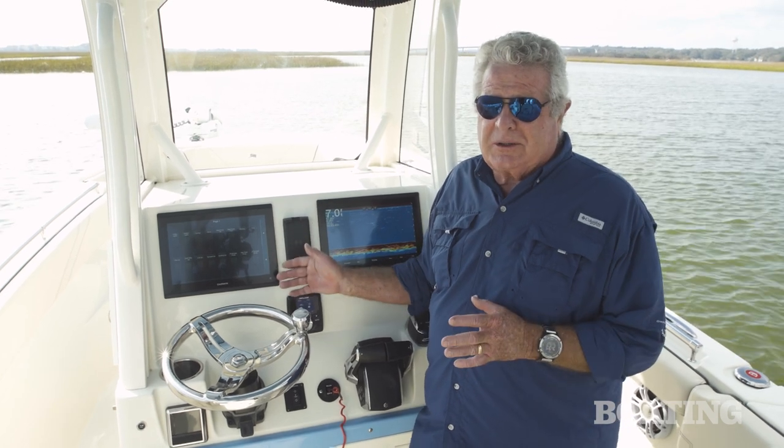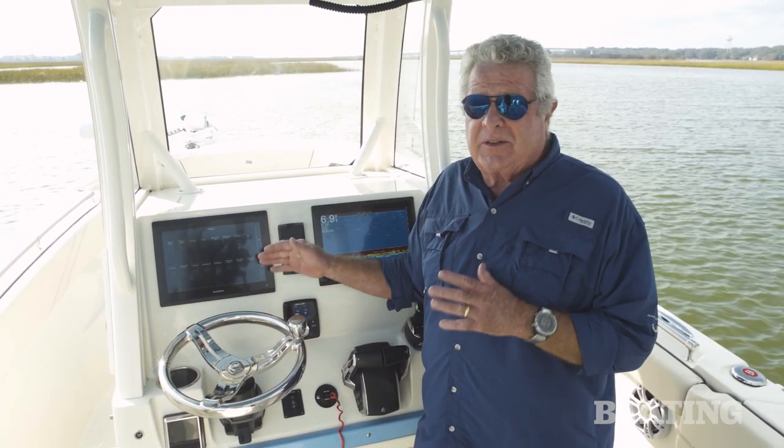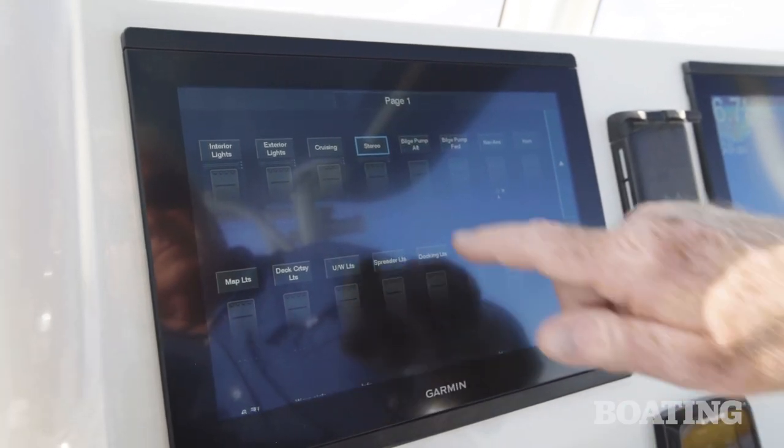When you look at the console dash, you'll notice something missing — that's toggle switches and push buttons. That's because of another great standard on this boat: digital switching. All the systems on this boat will be controlled through the Garmin display.